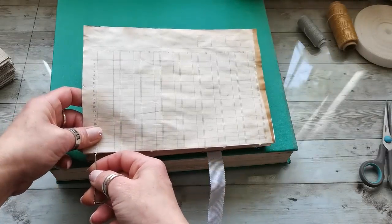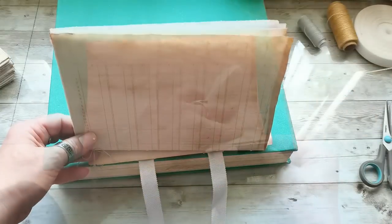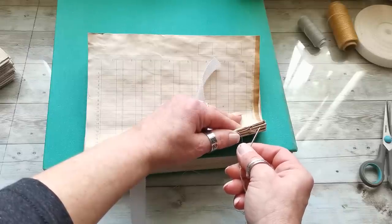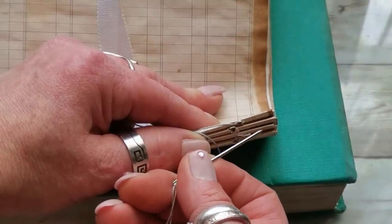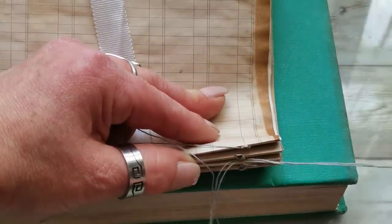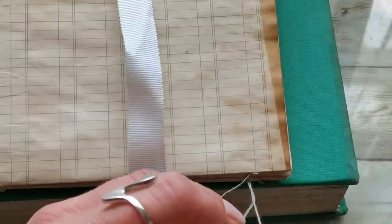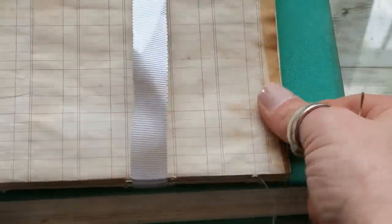At each end you do the kettle stitch — it's very easy. Go with the needle between the previous two signatures, go outside, making a loop, go into that loop, and tighten. With this simple kettle stitch you go on each end at that row until the end of your thread or the end of your signatures, whichever comes first. I'll show you how to extend the thread easily once it runs out.